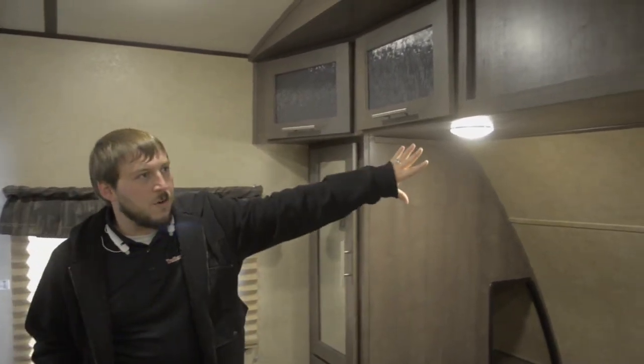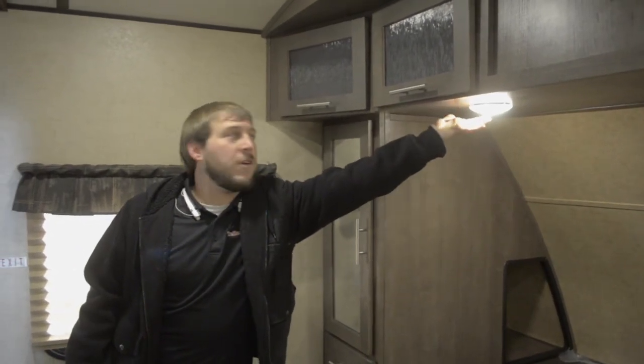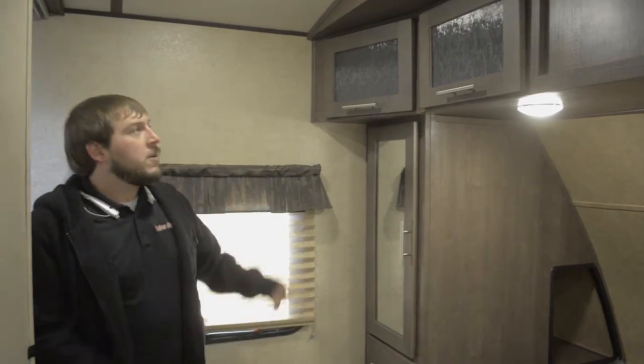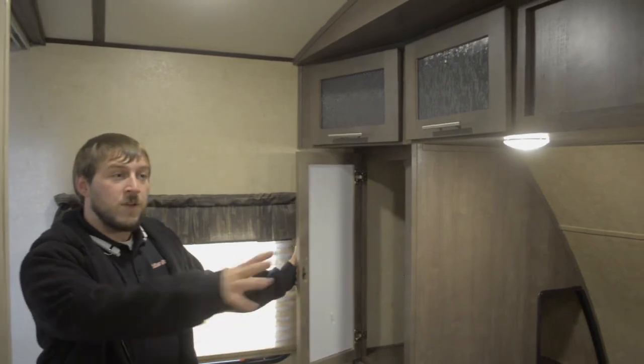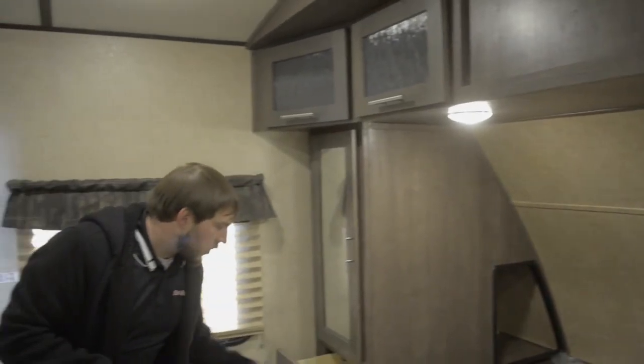LED lights are all throughout the coach. Most are operated by switches, but individually they can be turned on and off at the push of a button in the middle of the light. Storage is not a shortage anywhere in the unit — we have wardrobe compartments on both sides, cubby holes by the bed, little drawers everywhere, and a very large under-the-bed storage compartment as well.